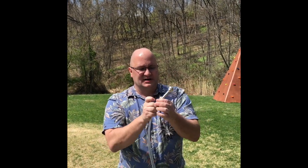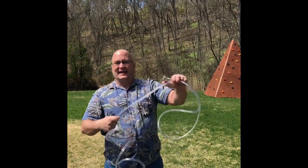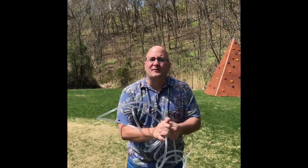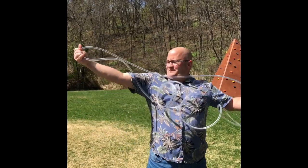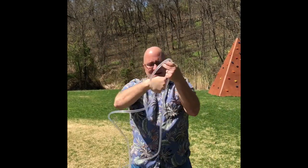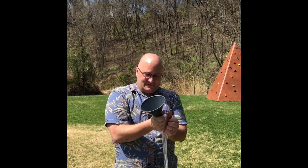There we go — so we have the tubing and the mouthpiece. Now all we need is the bell. From the other end, we're going to take this funnel and make the bell. And this is the French hose.